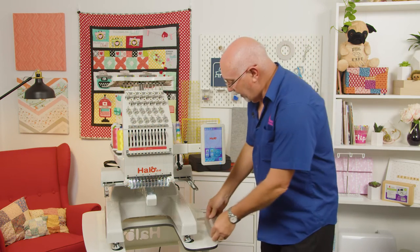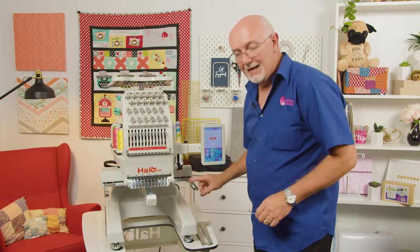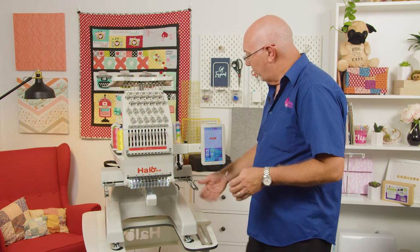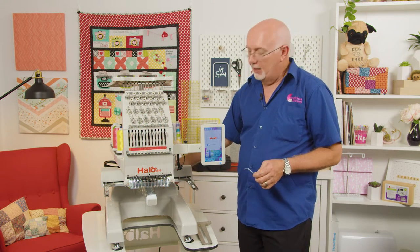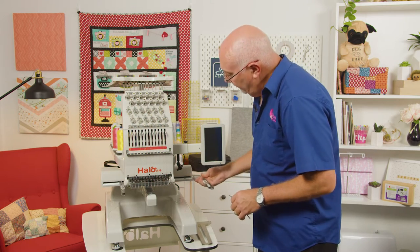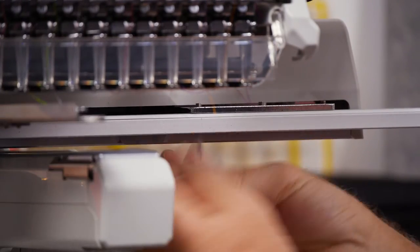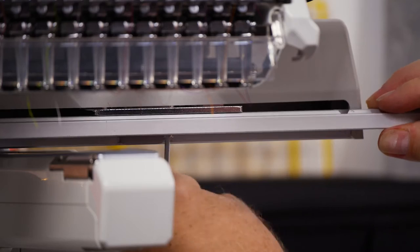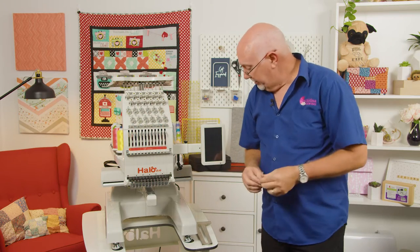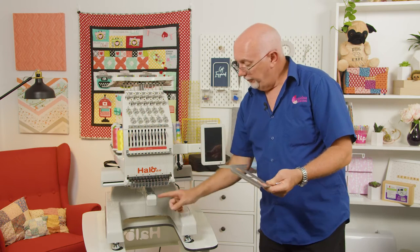Right now let's grab our 3mm Allen key, which we're going to need to take the driver arm off. Remember it's often easier to take the frame off with the machine switched off. So we'll switch the machine off, move the frame a little bit, quickly undo these screws and take them off. Okay, so we've taken the driver arm off and now we're going to attach the little extension table for the free arm.